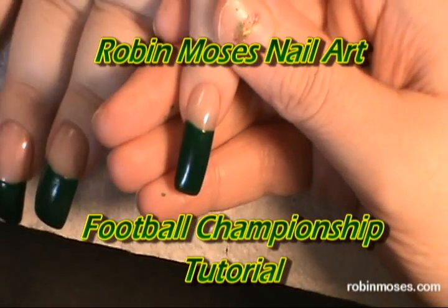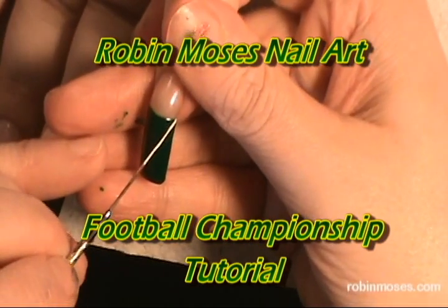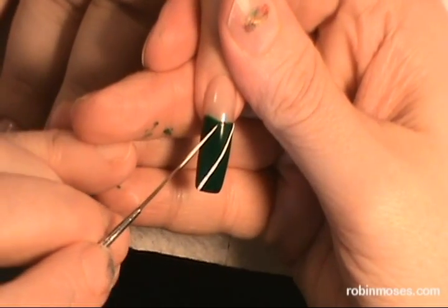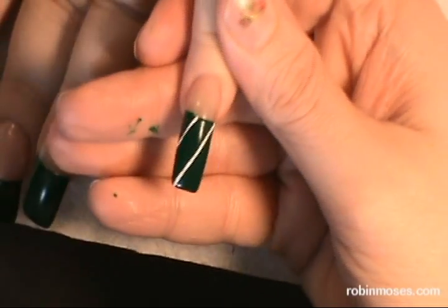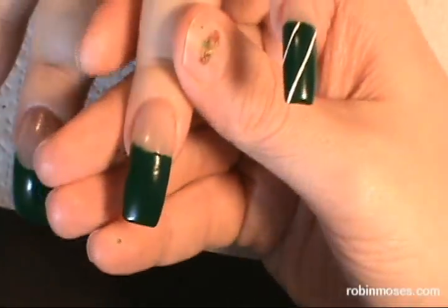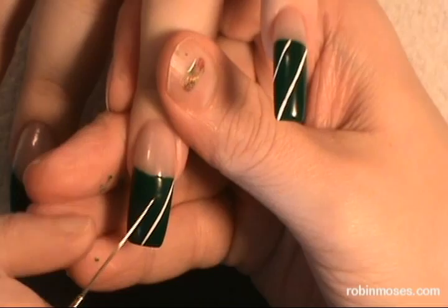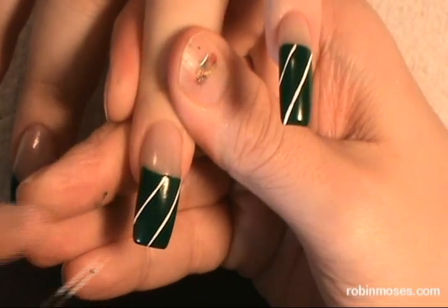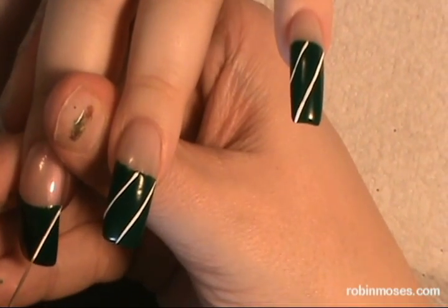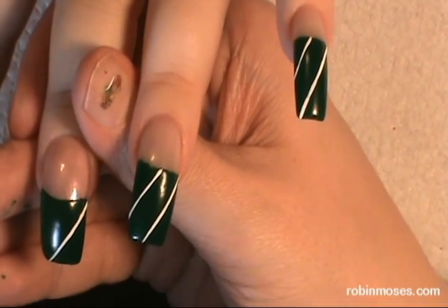Hi, this is Robin Moses and I'm going to do a football field nail art — our team is going to the championship. I've painted the nails green all the way across and I'm going in with the striping brush and it's going to turn into the field. Then I'm going to put the little numbers on there, make the crowd, and then use one of the icon symbols.